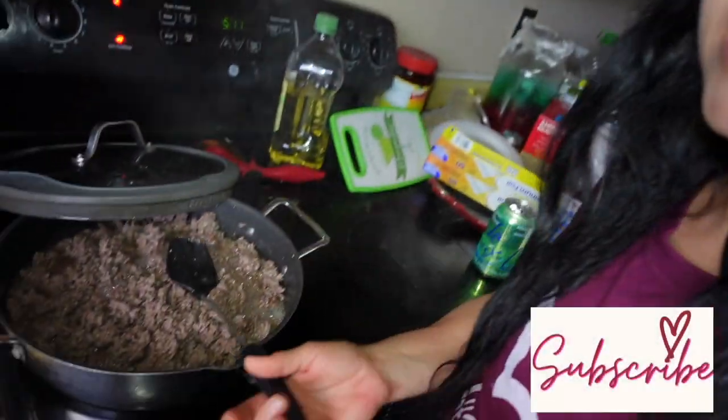Hey, welcome to Unorganized Mama! Today I'm going to share our meals for the week, Monday through Friday. Today is Monday and I am going to make some stuffed shells. I've got my ground meat cooking right here.